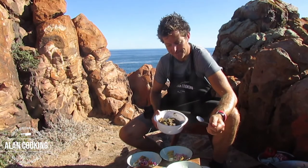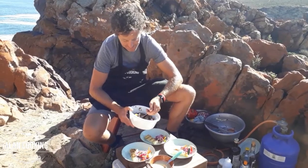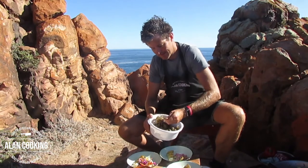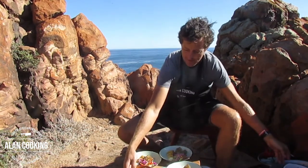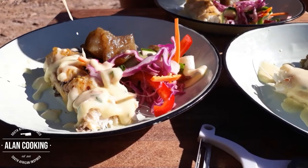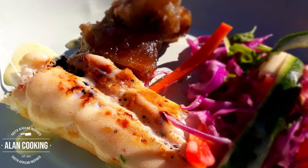And then a nice bit of slaw that we made up earlier — look at the colour that brings to the dish, it's beautiful. We've also got some sweet potato. In South Africa we call it süt patat, and the reason we call it that is because it's very sweet — we use sugar and cinnamon and a bit of butter in it. I cooked this out last night, just as a nice addition to the dish. On goes a little bit of mayonnaise — just drizzle that over. And there we have it: snook with süt patat and slaw.